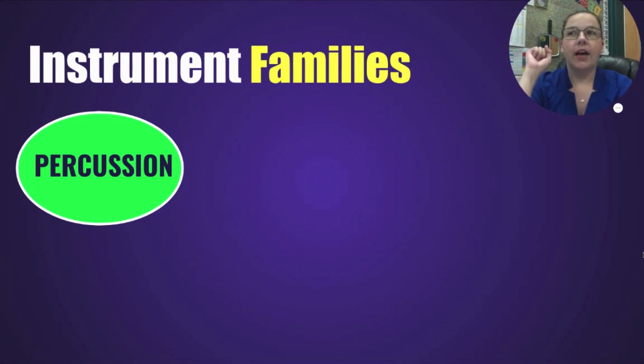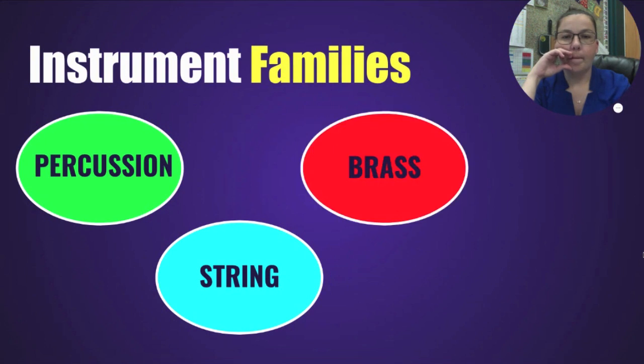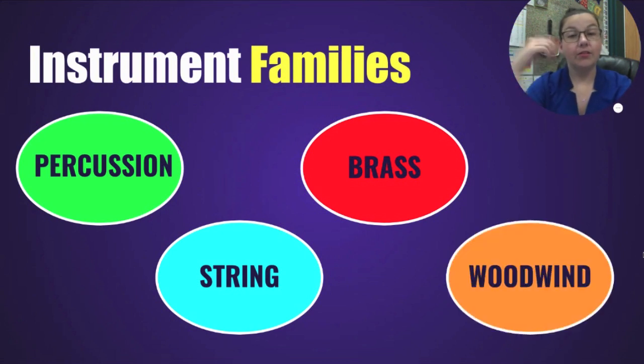What about instruments that have strings on them? Those are in the string family — that's two. So we have percussion and string. Then there are two others you use your mouth to play: one you buzz your mouth into, and one you blow into or use a reed. One starts with a B, one starts with a W. You've got brass — that's the buzzing ones — and woodwind — the blowing ones. So our four families are percussion, string, brass, and woodwind.